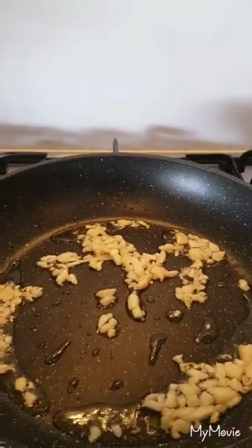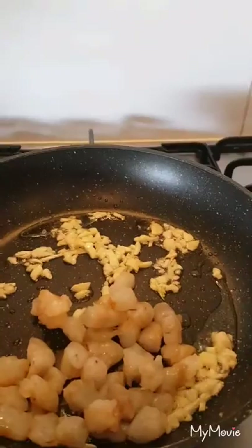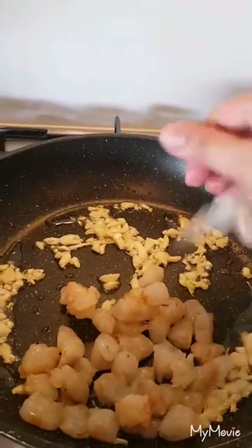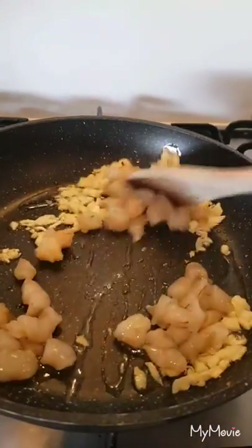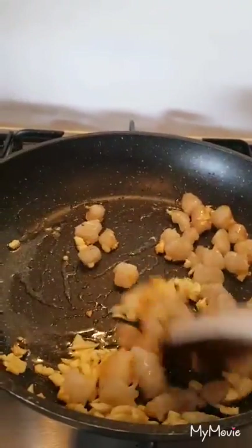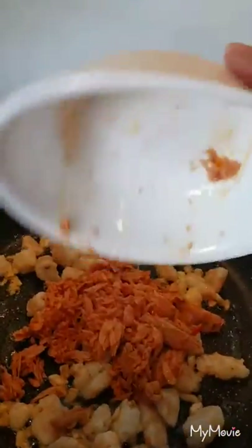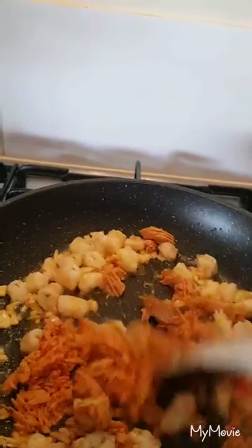You can put the prawn. Mix it in. Okay, the prawn is done — you can put the tuna. The chili flakes too.